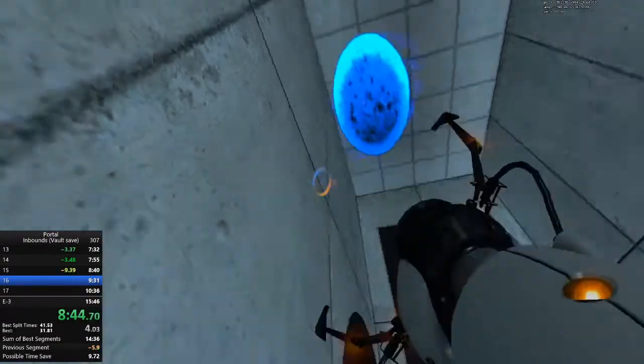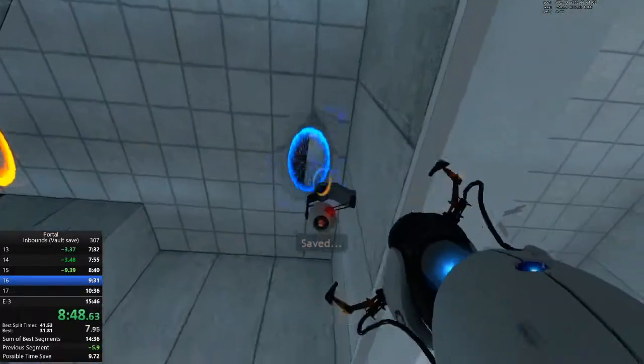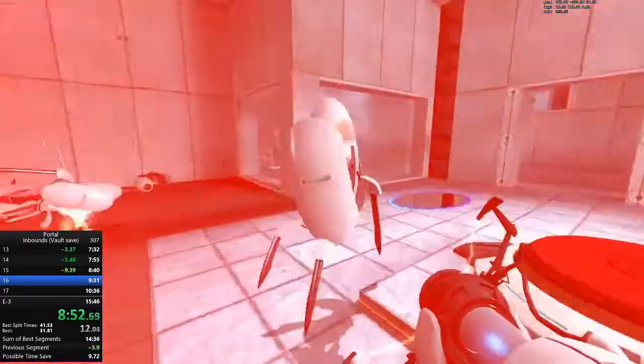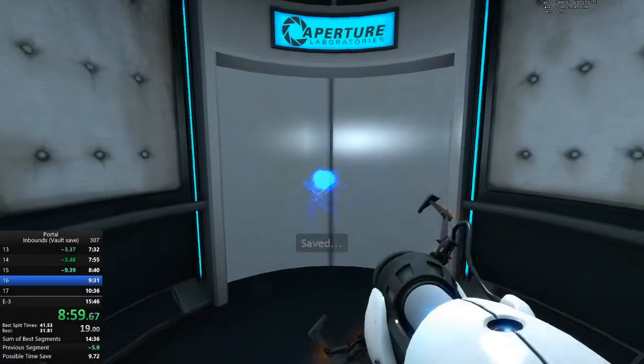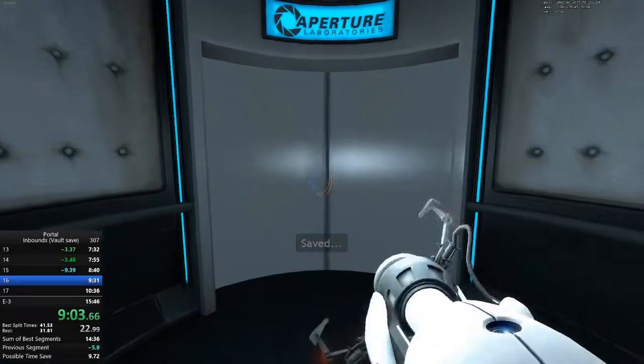Due to mandatory scheduled maintenance, the appropriate chamber for this testing sequence is currently unavailable. It has been replaced with a non-fire course designed for military androids. The Enrichment Center apologizes for the inconvenience and wishes you the best of luck. Well done, Android.